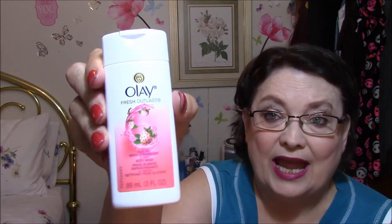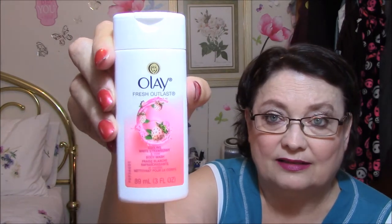The first thing in here is an Olay Fresh Outlast Cooling White Strawberry and Mint Body Wash. I'm always very happy to get body washes, shampoos, conditioners and stuff in my boxes, so I will definitely use this. It smells so fresh — I love it, I'm happy with that.